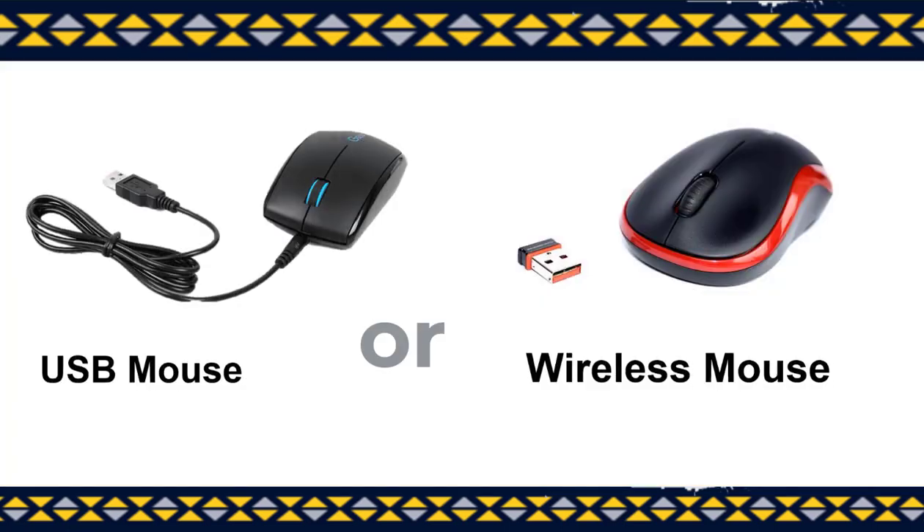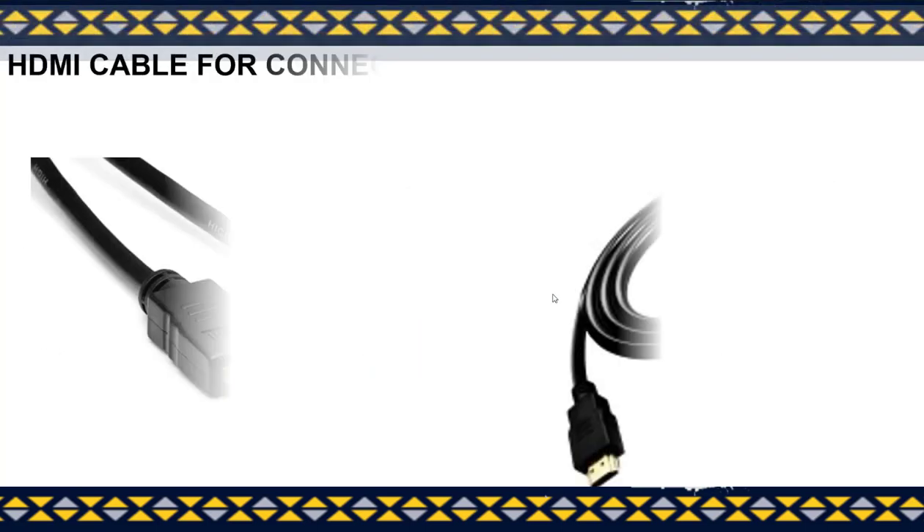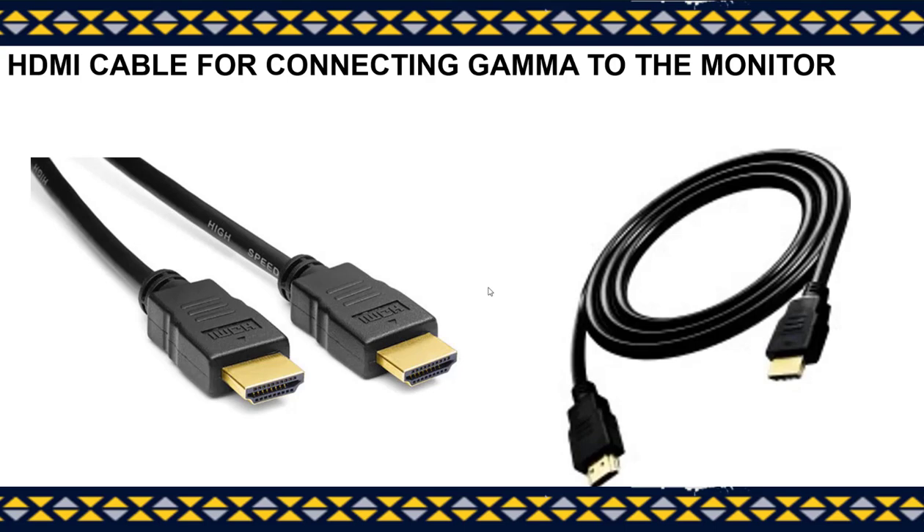The components that are needed include a USB mouse or a wireless version of the mouse. Secondly, you are going to need an HDMI cable for connecting the Gamma Tutor to the monitor. Please ensure that the HDMI cable has identical ends which are male to male, as shown here.